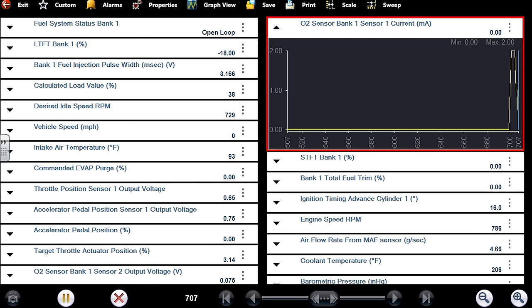Understanding fuel trim is absolutely key. I'll put a link for a video I did eight or nine years ago on YouTube about understanding short-term and long-term fuel trim — you need to watch that video. Let's get engine temperature up to about 200 degrees. You can see bank one total trims updating — that's exactly the difference between short-term and long-term. Look how steady this airflow grams per second number is now, Danner. Remember how erratic it was before? We were hovering from about three to four.